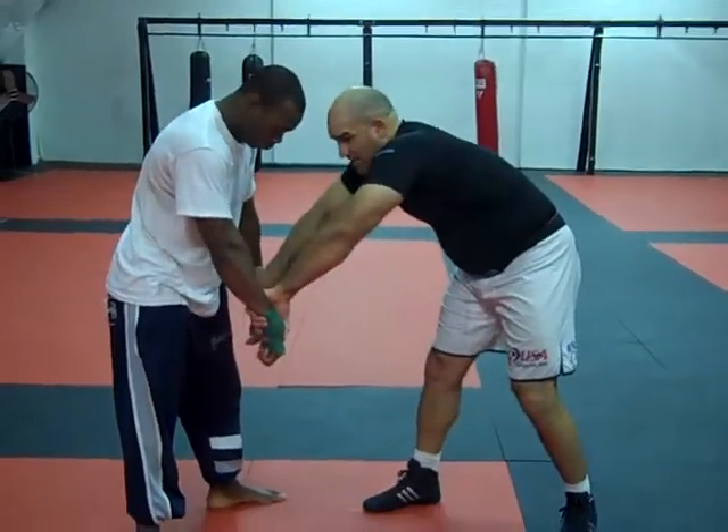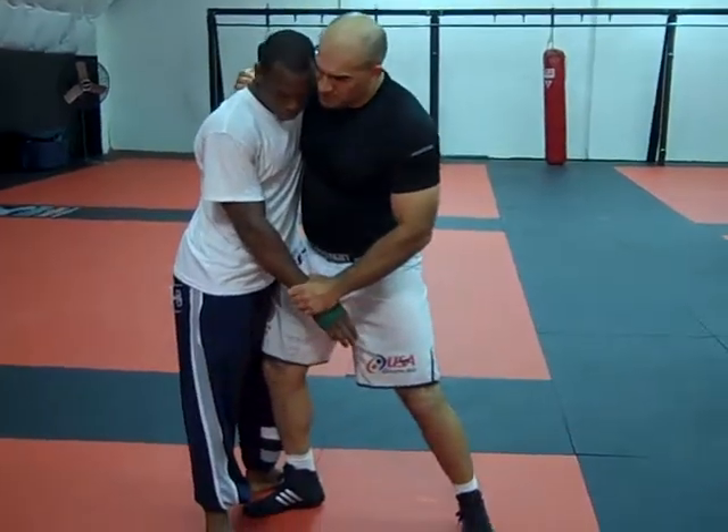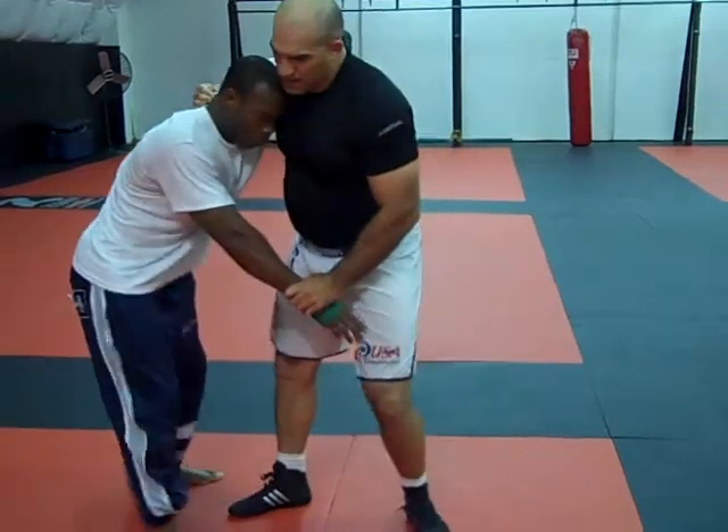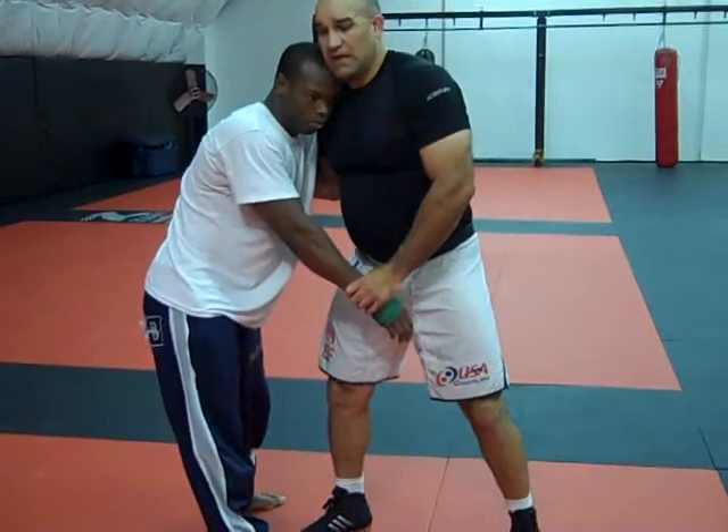Now let's say I'm here, and I come to my under hook, and this guy starts shooting his hips away. I can't get this up high, and I'm losing a little bit — he's cranking down on my arm.